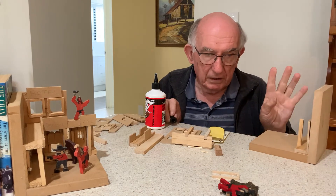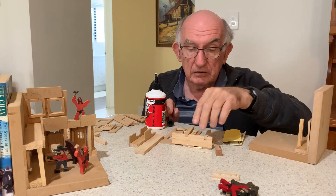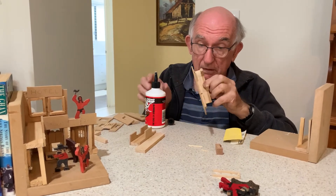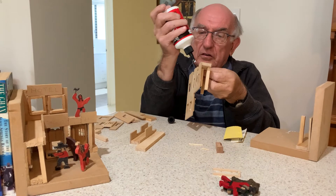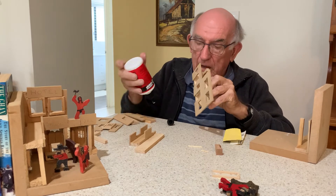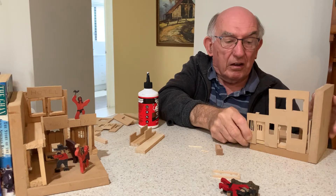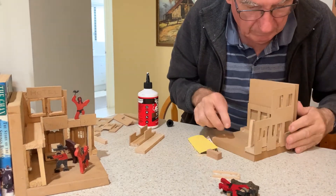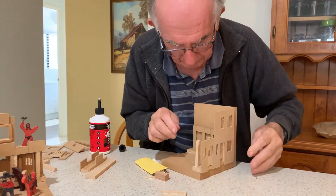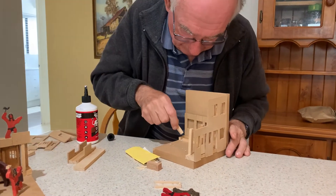When the bank is in place — the bank really has to go in place first — then we can begin to put the rest of the building together. We put just a tiny bit of glue down there and we should be able to slide this into place like that. Now I need to pop this post in.